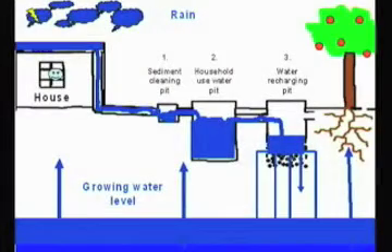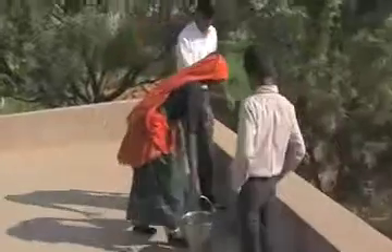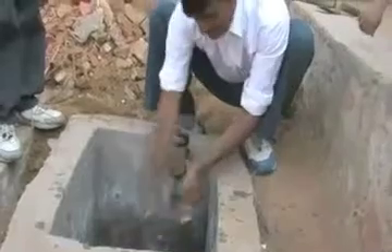Here we have an illustration of how rainwater harvesting actually takes place. We can see water collected from the roof which comes down to the sedimentation tank, and after the sedimentation tank it goes to the water tank where it is stored. And after the water tank, it goes to the recharge pit where the excess water is used to recharge the ground water. When there is more ground water, we can have more greenery in terms of more plantations.